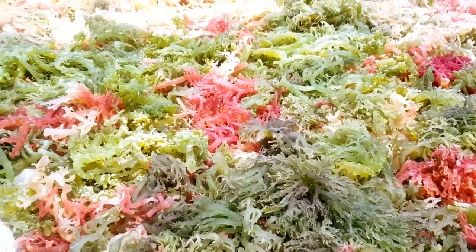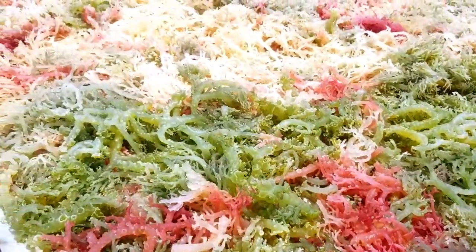It takes approximately 4 to 6 hours depending on the weather conditions. After this, we continue the drying process seen in our previous videos on our YouTube channel, until the sea moss is fully dried and golden brown.